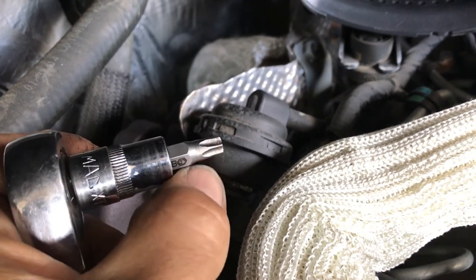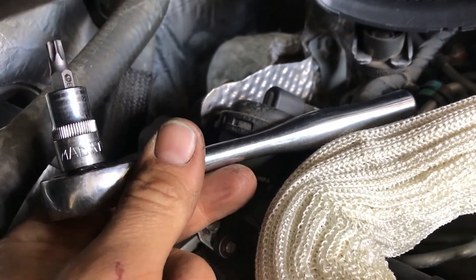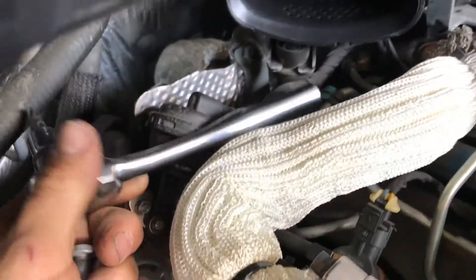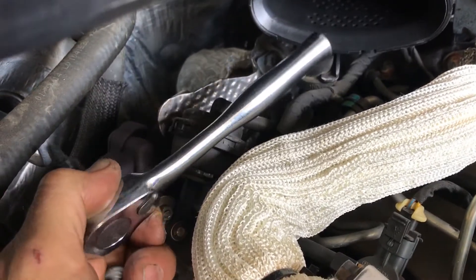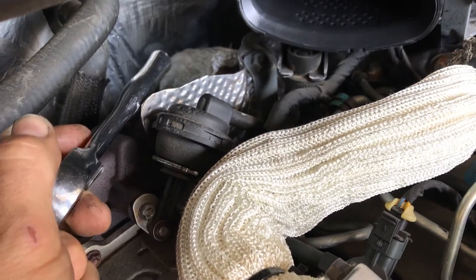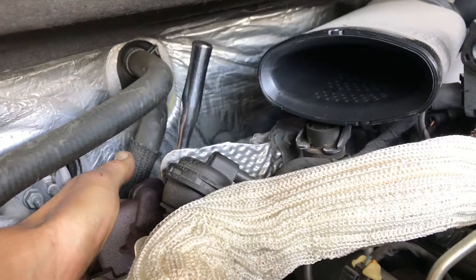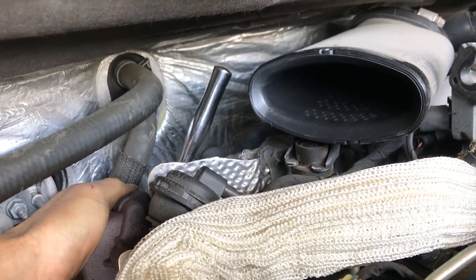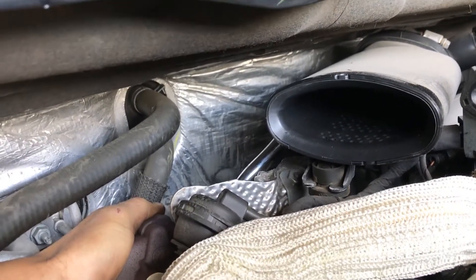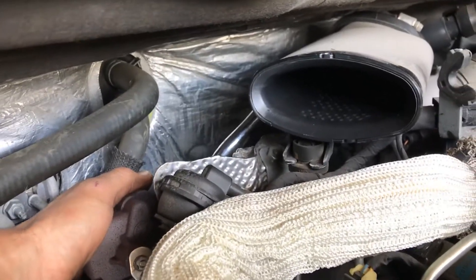You need a 3/8 ratchet — not too short, because you need leverage, but not too long, because there's no room — just about right. I use a Cornwell ratchet most of the time; it has a nice fine tooth, which helps because there's not much room back there. This is how it looks sitting on the bolt — you've got this much swing angle. Unfortunately I can't put the camera there to show you, but you get the idea.